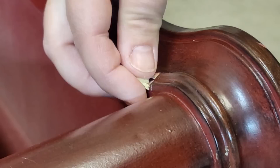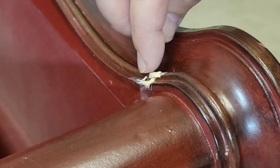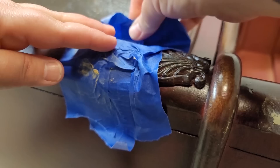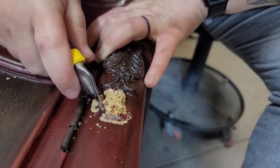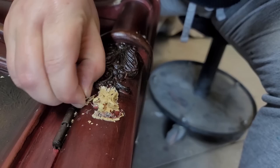I waited for the Bondo to dry, used DAP plastic wood filler and filled in all the nicks and dings on the entryway cabinet. When the Bondo was dry I removed the tape and the hot glue mold, revealing the Bondo applique I made. There was a little bit of excess, so I grabbed a box knife and cut away the excess Bondo around the edges to clean it up.